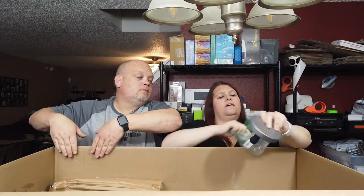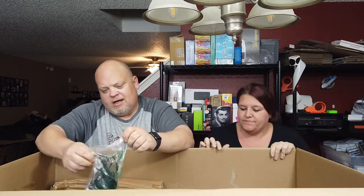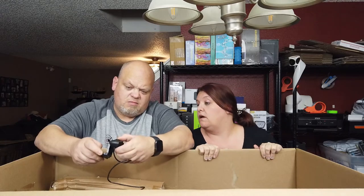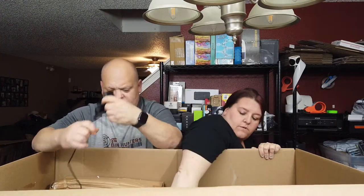Here we have another bag with a return item — it's a hamburger press. Then we have a webcam, used and unbranded. I hope this is the only box we get that's this heavily returned. We'll test it — it's just a cheapie, but you never know.